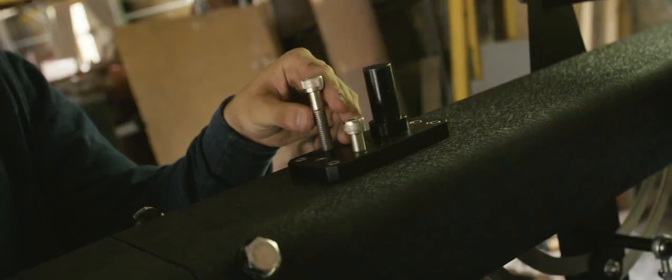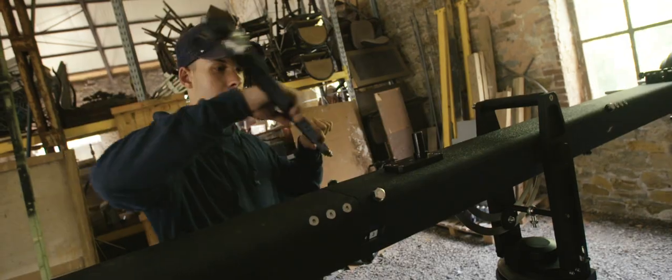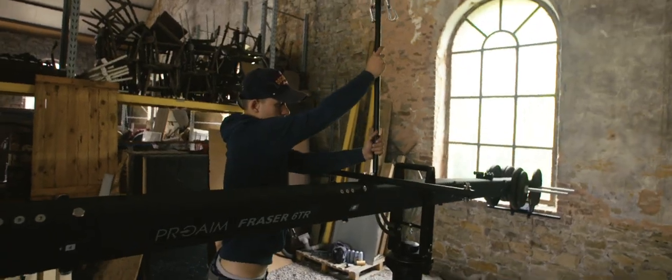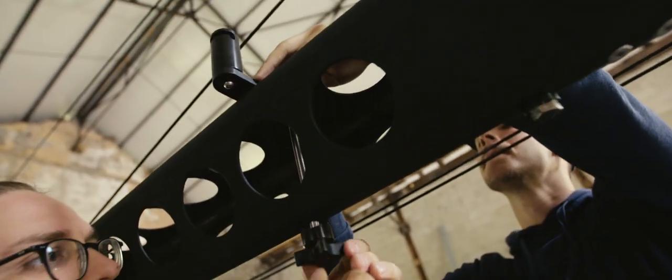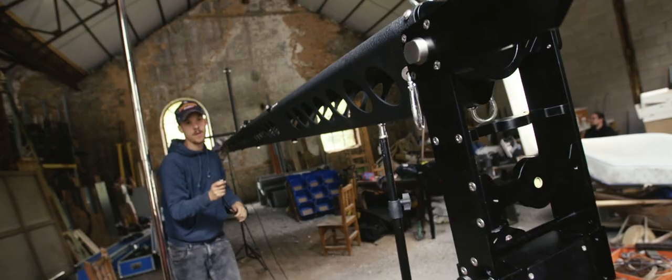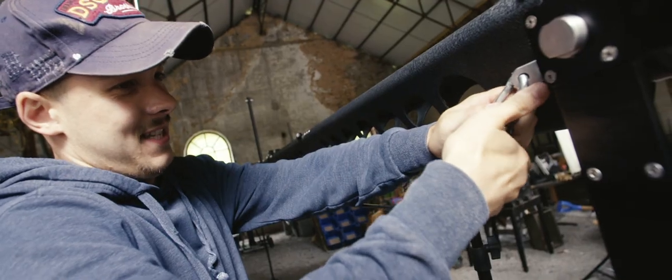Attach the vertical cable guide rod to the cable guide clamp on section 3. Also attach both vertical and horizontal cable guide rods onto section 10. Fix the wire holder on section 12 of the jib.